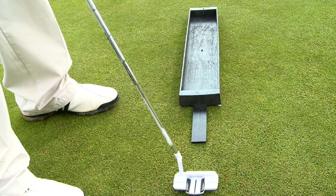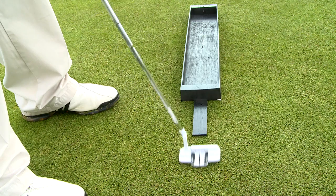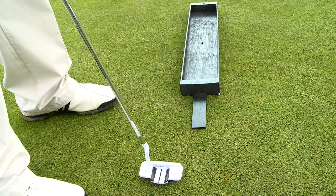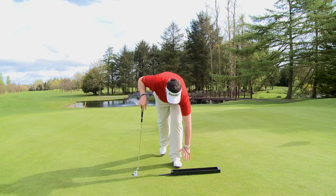We'll do this again — gentle tap, letting the putter finish on the back of the box, feeling square. Repetitions of this give us a slight acceleration just at the point of impact and create an incredible roll on the ball.